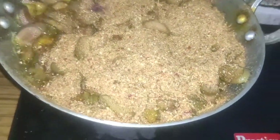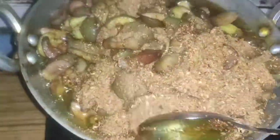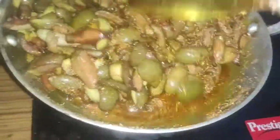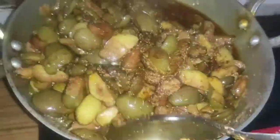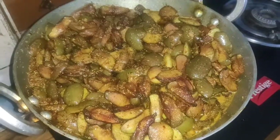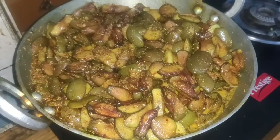I am going to mix the masala in and mix the masala thoroughly. It is ready now.